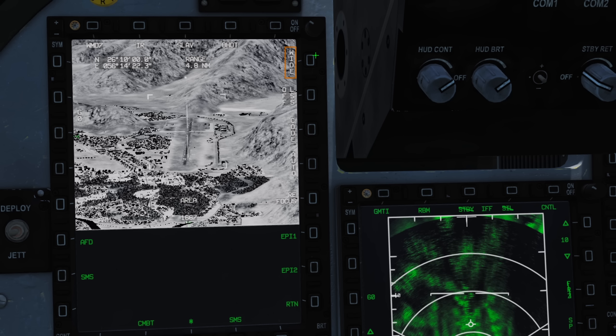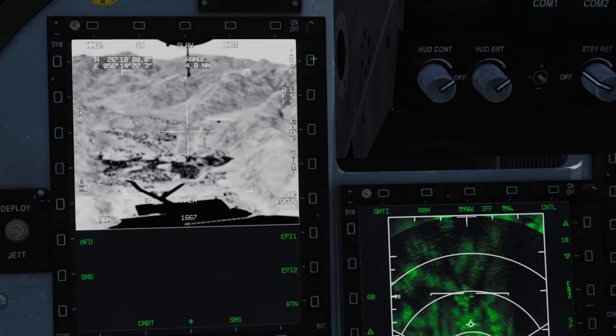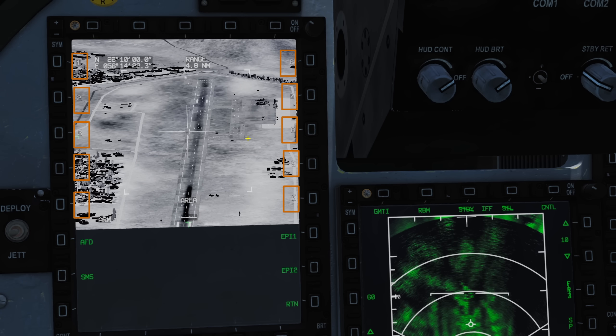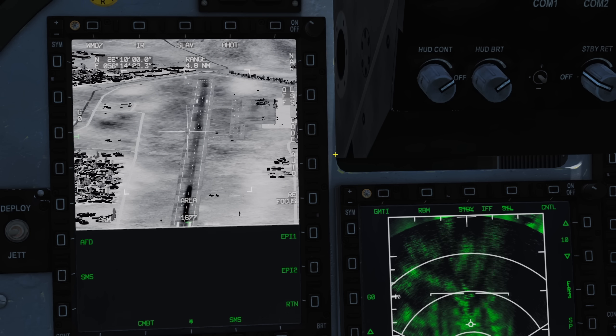Laser spot search toggle — when this is flashing, the pod will search for the selected laser code. The Code button changes our laser code; you can see the selected laser code at the bottom centre. Pressing code allows us to enter a new laser code. Press the buttons on the edge of the display to enter our new number — for example, 1, 6, 7, 7 — and it will automatically return.